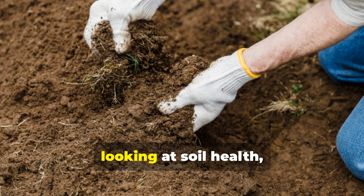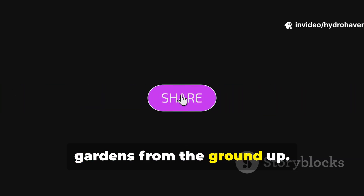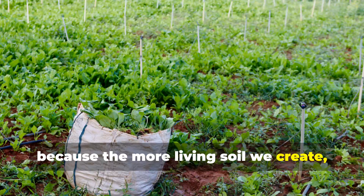If this guide gave you a fresh way of looking at soil health, subscribe to Hydrohaven for more time-tested methods that build thriving gardens from the ground up. And share this with another gardener, because the more living soil we create, the richer every garden becomes.